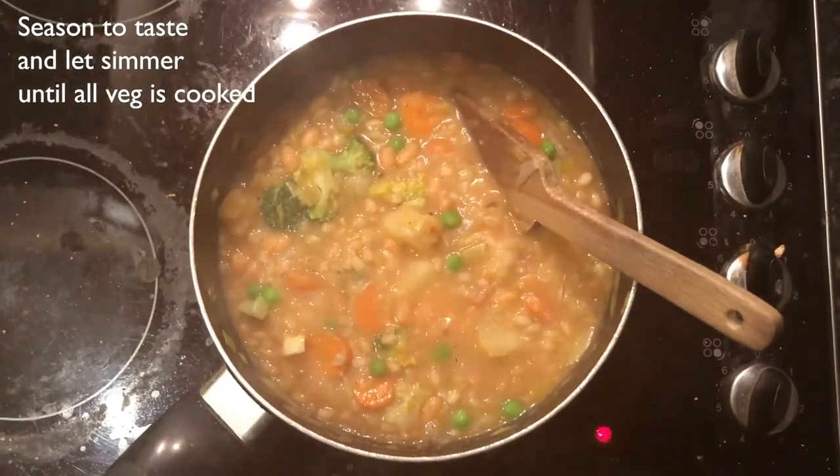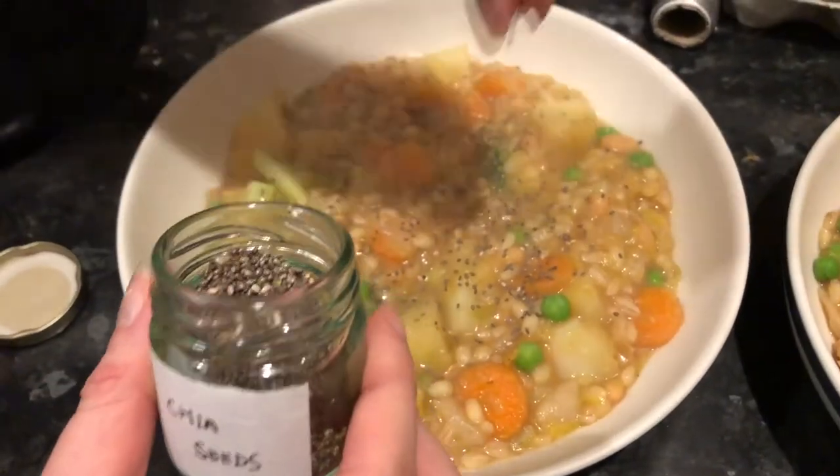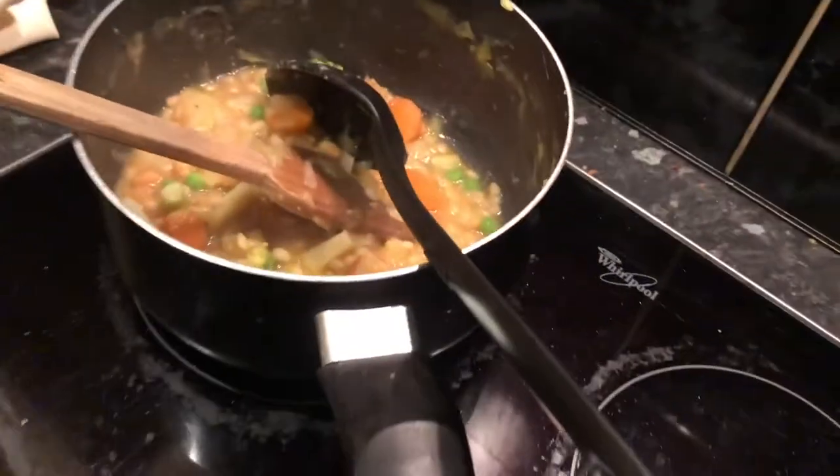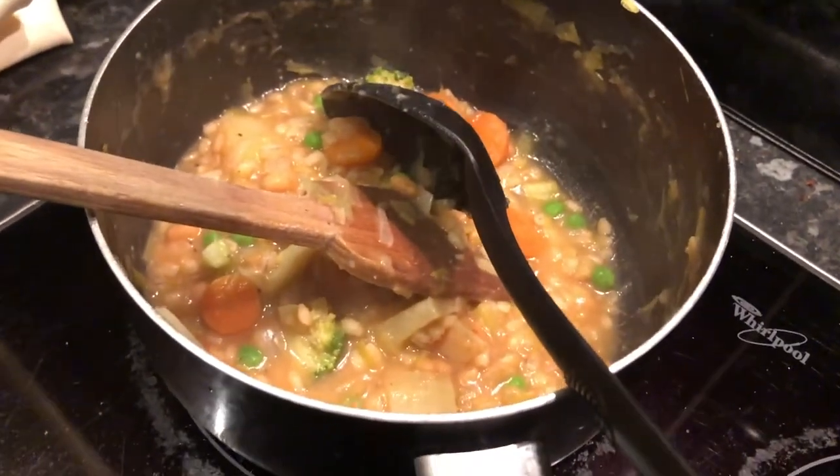I always like to serve it with some bread and butter. We had some baps that were going off pretty soon so we just used those up to save waste, and I topped it with some chia seeds. That was enough for two big portions, and there's plenty more left over that you can freeze or have the next day.